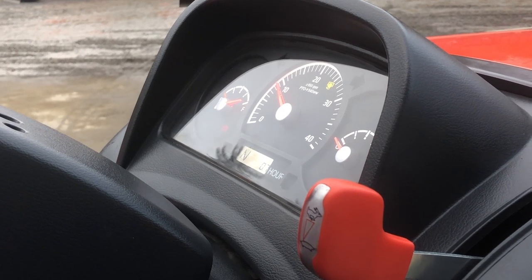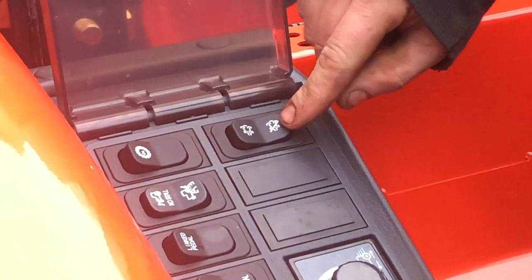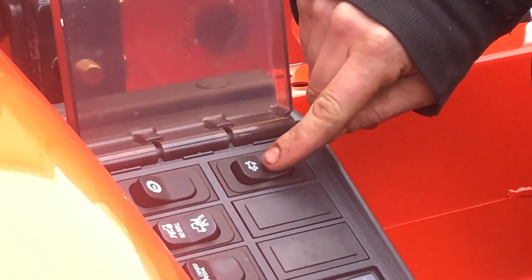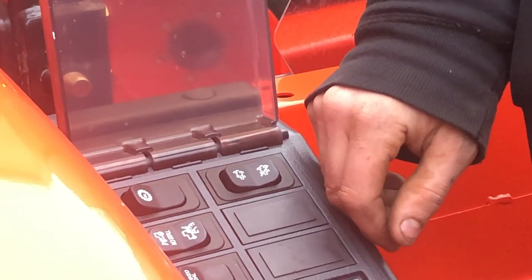Parking brake's on, neutral. You've got the regen switch over here — this is the cancel regen switch. I don't recommend ever using that. If that light comes on the dash and you cancel it, that's basically just turning the light off because it's annoying.